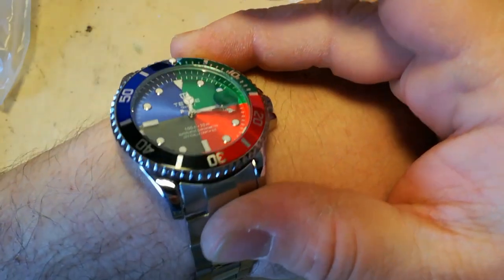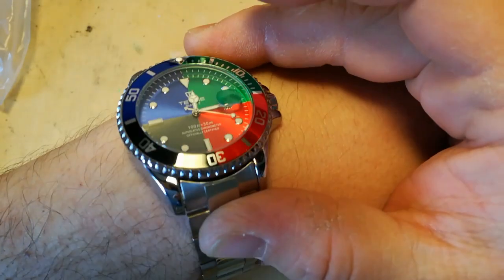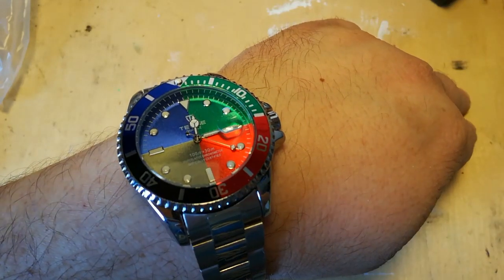Shiny though, isn't it? Thanks for watching — please do come again.